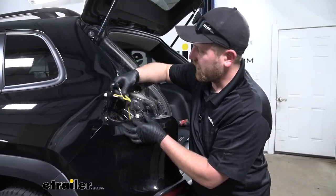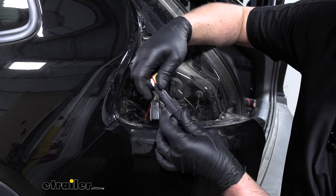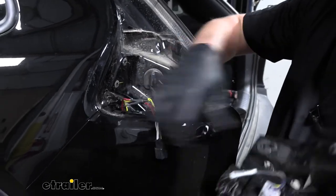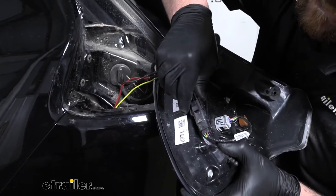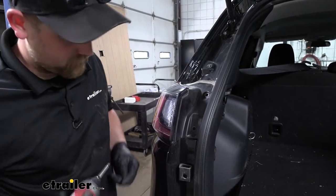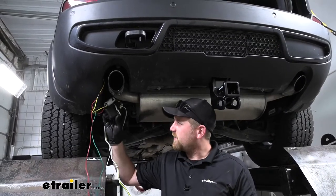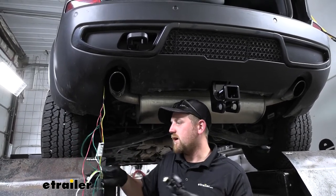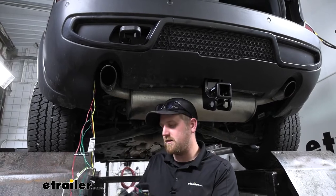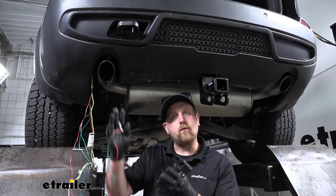This T-connector we're going to plug into our factory taillight wiring — one end plugs right into that factory connector, and the other end goes right back into our taillight. With it hooked up, we can reinstall our taillight the opposite way that we removed it. Now underneath the Jeep, here is where our box came down. I'm going to take our four-way flat connector and route that over towards the center of our hitch where we're going to mount it, as well as the red and green T-connector. I'm going to bring that over to the passenger side so we can pull it up into the taillight pocket.